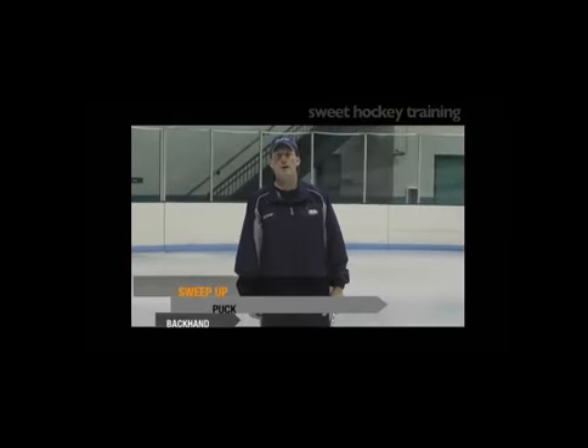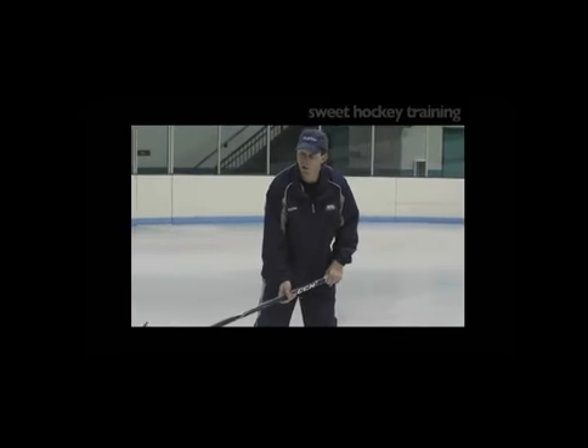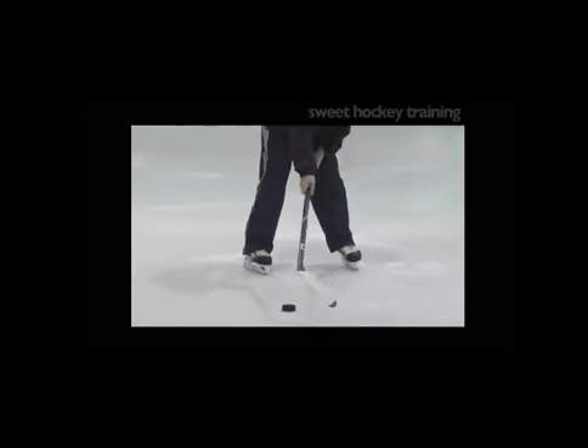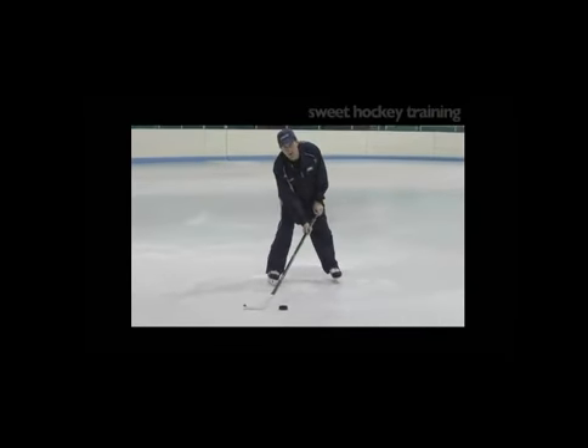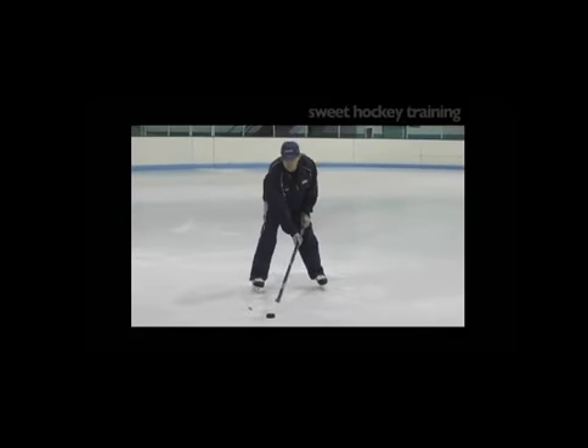Sweep up puck backhand. Much like using the forehand part of the blade, we're gonna use the backhand part to sweep it up. The difference is with the forehand I pull it to the forehand side and flip it up. With the backhand I'm pulling it in front of the body from skate to skate and flipping it on the backhand.